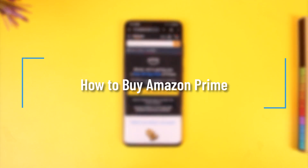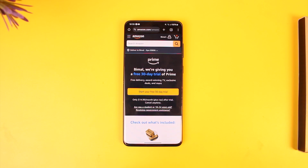How to buy Amazon Prime. Hey everyone, welcome back to our channel. In today's video, I'm going to guide you through the steps on how you can buy Amazon Prime, so make sure to watch the video till the end.